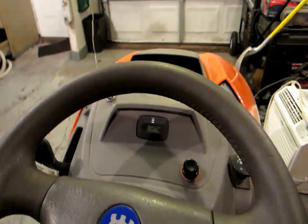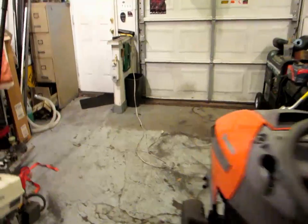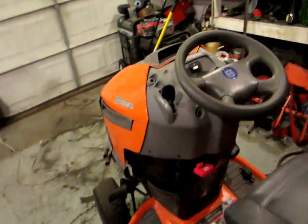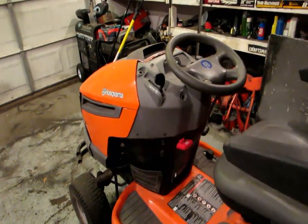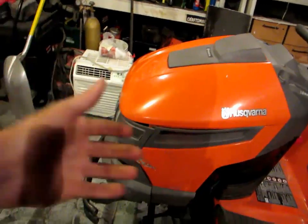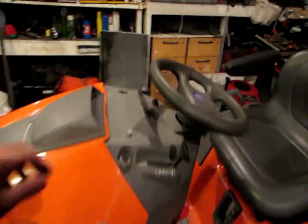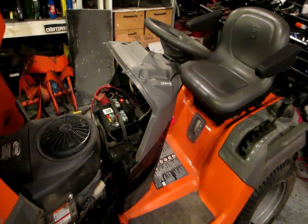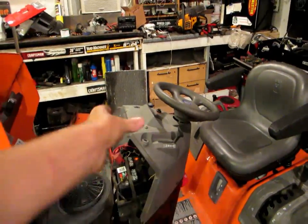I don't know what the deal is with this hour meter. A few of you guys think it's something with the spark. I find it kind of hard to believe that this tractor has 524 hours and 6 minutes on it. I thought maybe one time I left the key on and it just kept going, but a few of you guys say that's not how it works — it's all done by the spark off the engine. When I bought the thing it only had like 400 or 200-something hours on it; I'll have to go back to that first video.